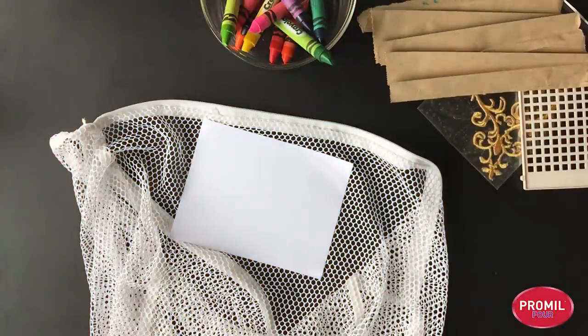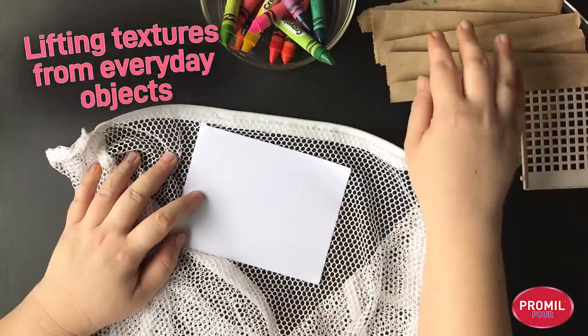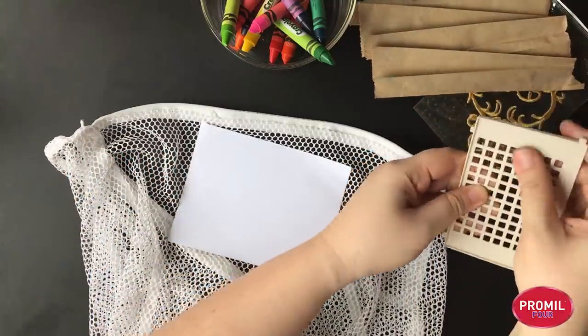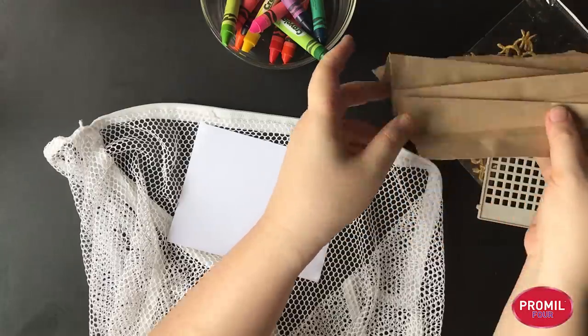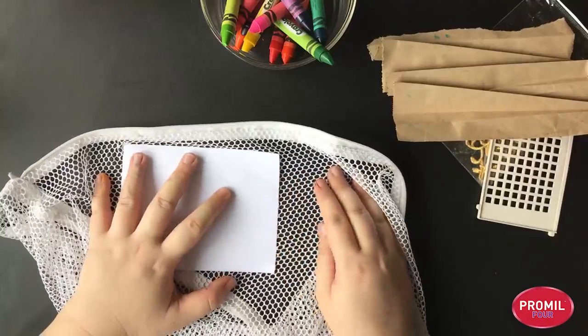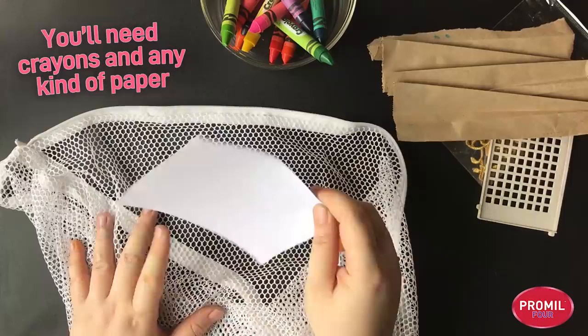Another fun way of making stained paper for collage is by lifting off textures from objects we find around the house. I have these interesting textures that I found — you can even make your own by folding paper in strange ways. I like this pattern; it comes from a laundry bag. We'll need crayons and different kinds of paper.